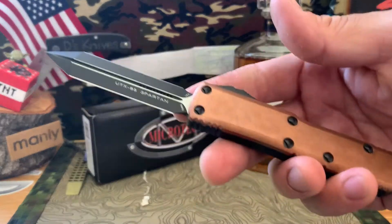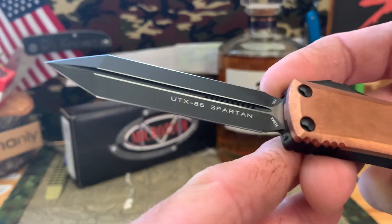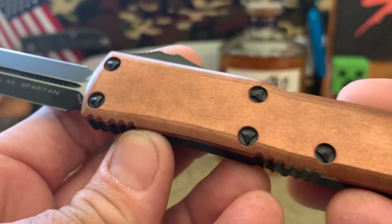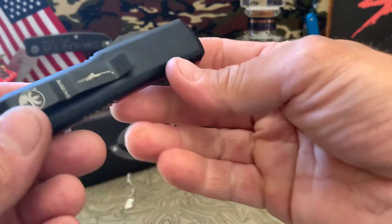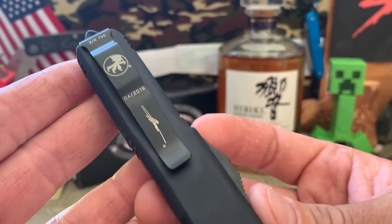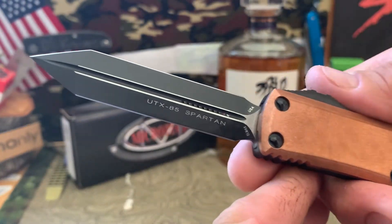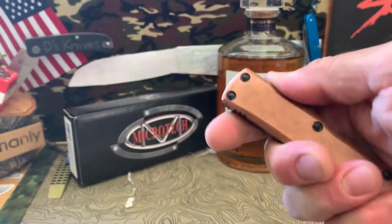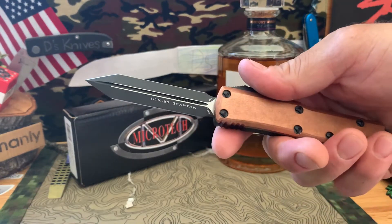Sorry, I had to go get these other OTFs to kind of show you and compare them with the other ones in my arsenal. But yeah, this is the Spartan UTX-85, L-Max copper top. The weight actually feels pretty good — kicks out nice. Got the black back — I believe it's a signature series. This was April 2019, so it's a little over a year old, but this is really really awesome. Really like that Spartan blade — I believe it's sharp on both sides. There's the carry, and my large size hands completely cover that knife.